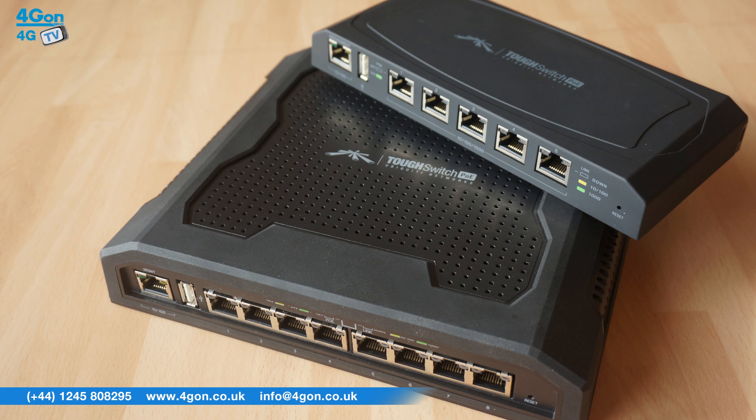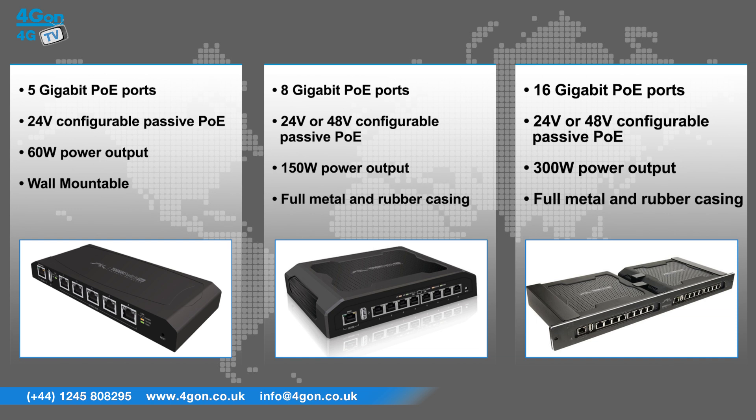The ToughSwitch Carrier features dual ToughSwitch Pro systems in a rack mountable 1U form factor with 16Gb PoE ports, 24 or 48V configurable passive PoE and 300W of power.